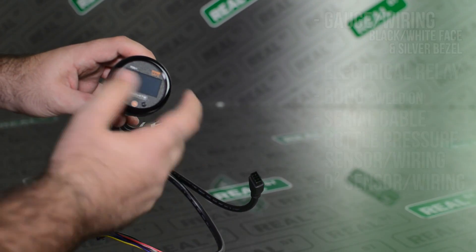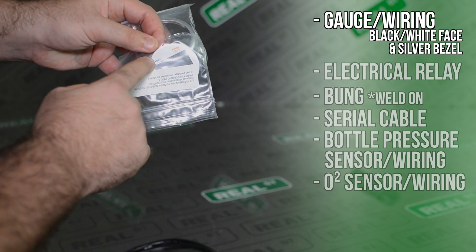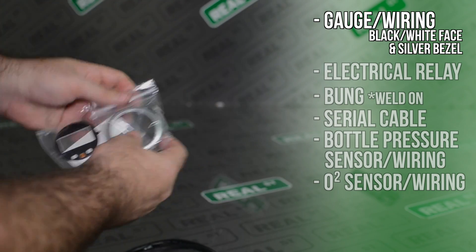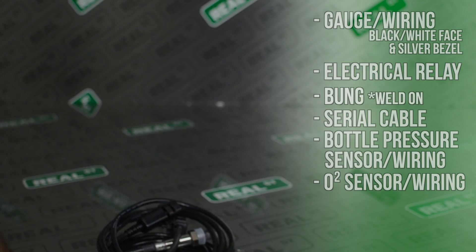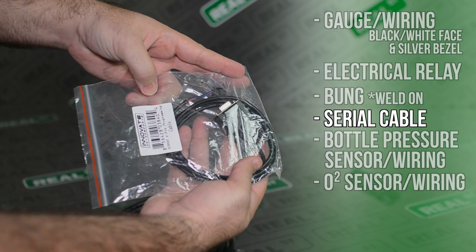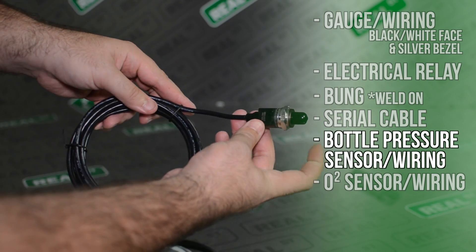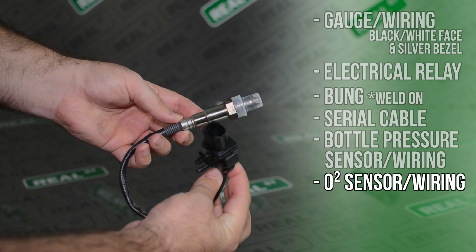When you open the box, you'll see the gauge and the gauge wiring. There's a black face and a white face with a black or a silver bezel, so you can make any combination of those that you want. It comes with the relay for electrical power, a weld-on bung for the O2 sensor, a serial cable for programming through the computer — even though you don't have to hook it up to a computer to program it — the pressure sensor for the bottle along with its wiring, and the O2 sensor with its wiring.